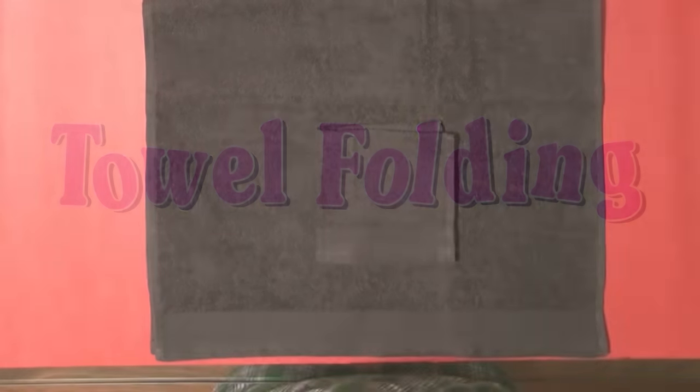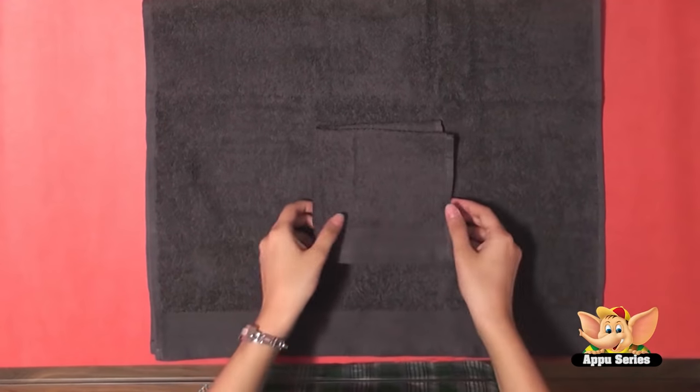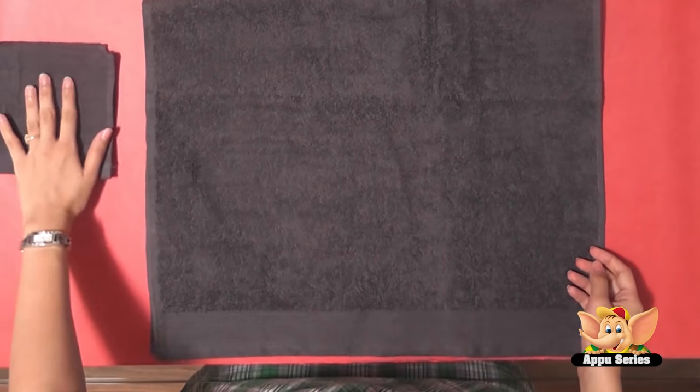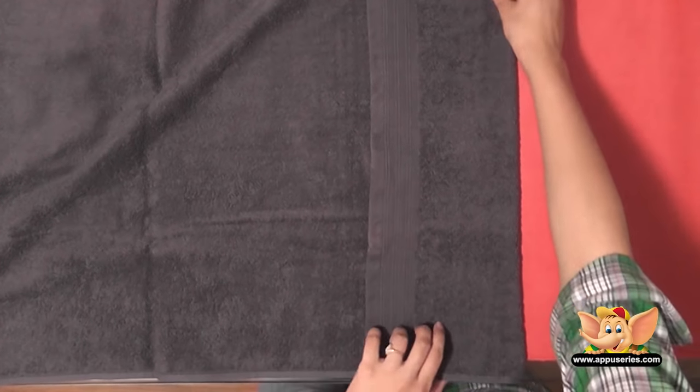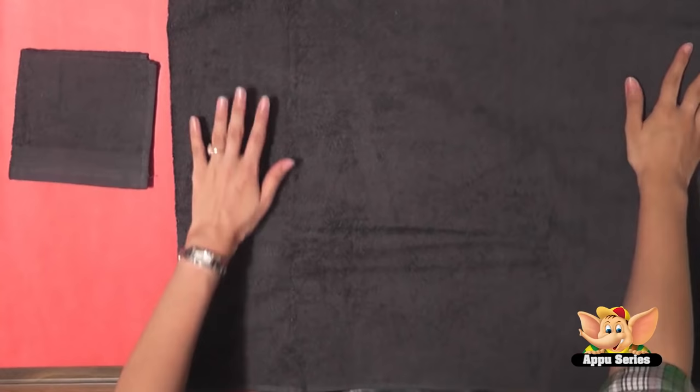Towel Folding. Let's give a really unique fold to your hand towel today, shall we? Let's first lay down our towel here with the tag side up. Now follow the way I fold this here. Let's fold this into thirds.